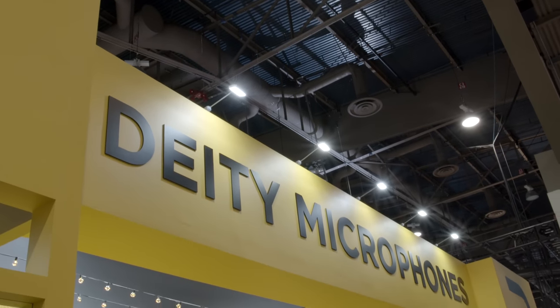We're at NAB 2019 here at the Deity booth with Andrew. Thanks for having us — it's pretty busy here this year. Fortunately you gave us a little quiet room to try things out. You've got some new products, and on our channel we've had lots of excitement about Deity Connect. You have some new things to share today — where do you want to start?